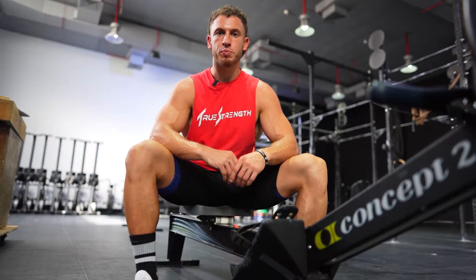The 2K row is such a great test of overall fitness because there's no way to cheat. 2000 meters is 2000 meters. You can't sandbag or do half-ass reps. The rowing monitor is both unbiased and unrelenting, giving you instant feedback of your splits, time, and distance. Basically, there's no place to hide. The only way to go faster or gain an advantage is to push yourself harder.